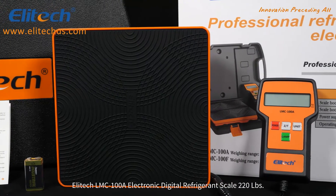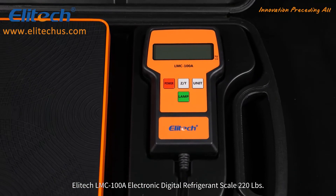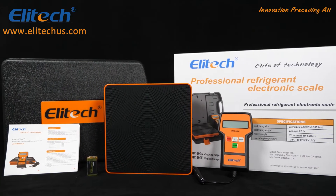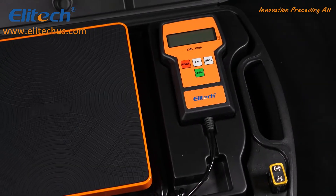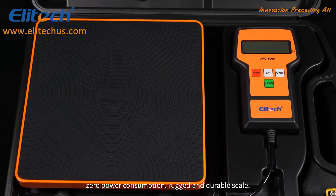The Illitech LMC-100A Electronic Digital Refrigerant Scale, 220 lbs. This unit features a high precision, zero power consumption, rugged and durable scale.